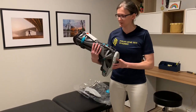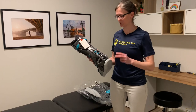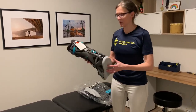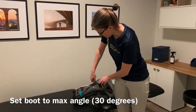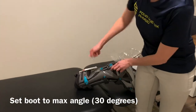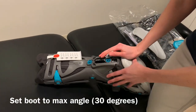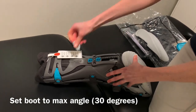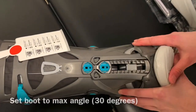This boot is actually designed for ruptures. The two main things we have to make sure are set properly are the angle and using the proper wedge. The first thing is the angle. Here is the key that you're going to take out and use the knobs in the back of the boot, pushing it all the way to number three, which means the boot is set at 30 degrees of plantarflexion. You should see the number three in the little window there.